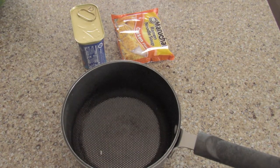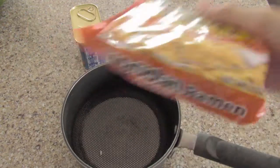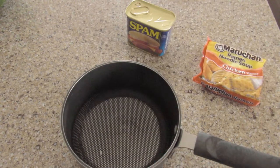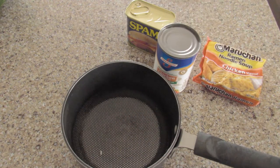Okay, so we got our ingredients. We need normal ramen — I don't know, Maruchan ramen — some spam, some chicken broth. I already opened the chicken broth, but then my SD card got all corrupt and messed up, so now I need a new SD card. I'm using another one.